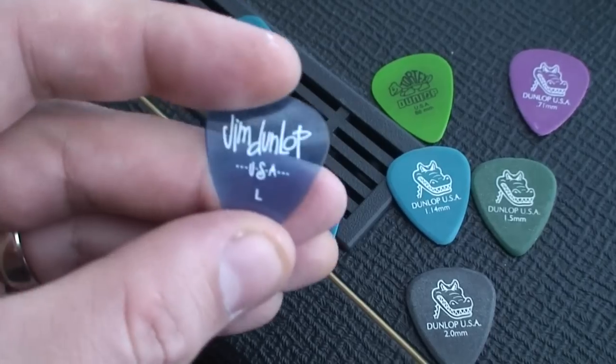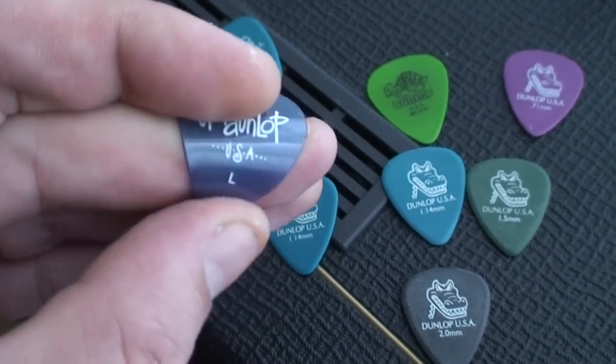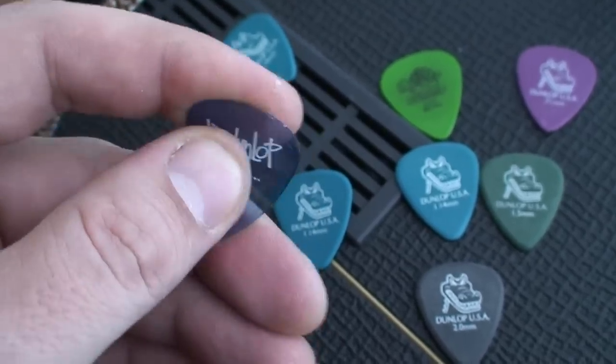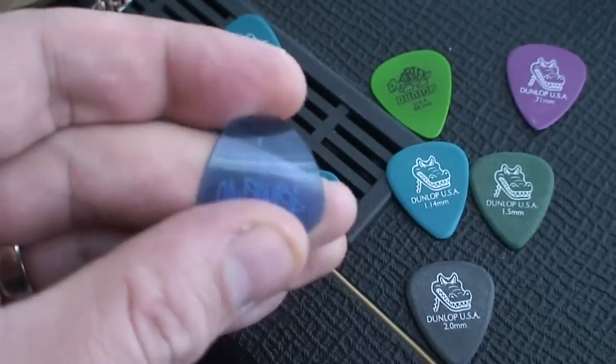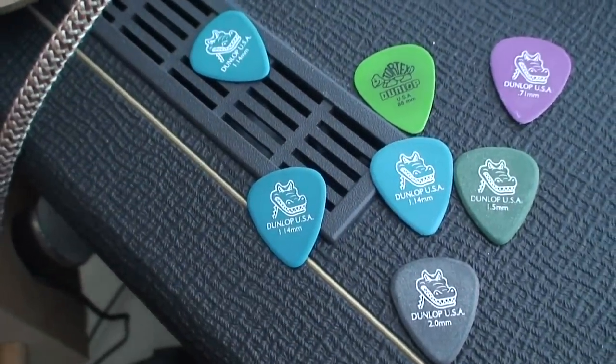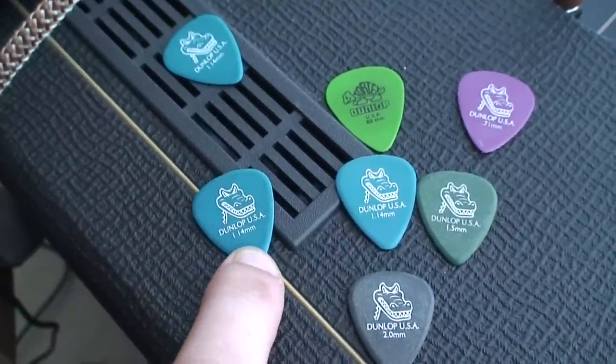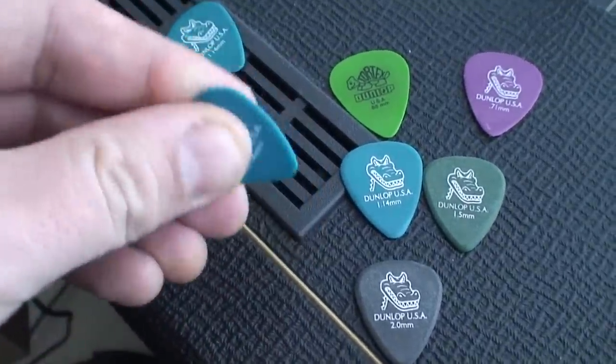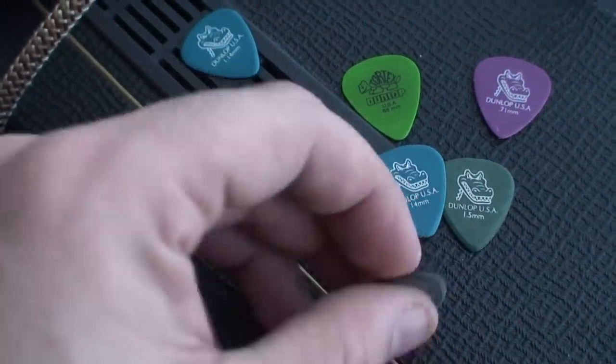Regardless of whether you like a squidgy pick, I've tried heaps of picks. I've been sent picks by companies I'm not even gonna mention, and I hated them all. The same company Jim Dunlop makes this other stuff that's junk — they slip out of your hands — but these alligator picks are honestly the best picks I've ever used.